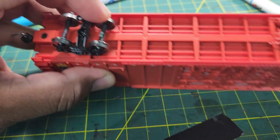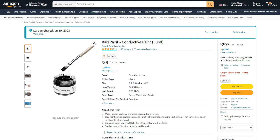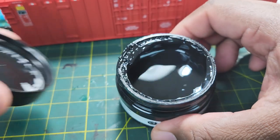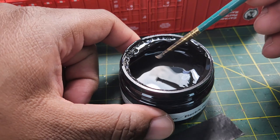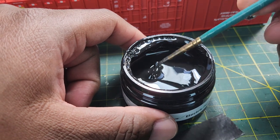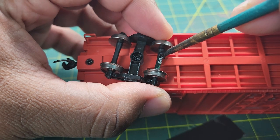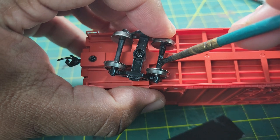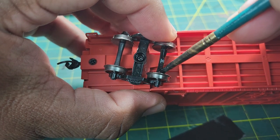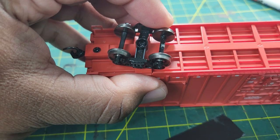Now we have another car here that needs to be connected. You can also use this electric conductive paint, which you can get on Amazon. Open it up, take a toothpick or a brush if you have one available nearby. Use the paint brush, dip it in the black paint, and basically connect it — touching it a little bit on the side and put it on the back of the wheel. Do the same thing on the other side. With this paint you have great coverage. And there you go — it's been connected.